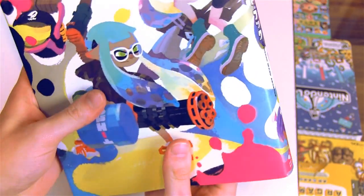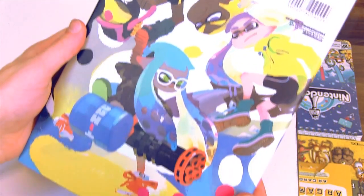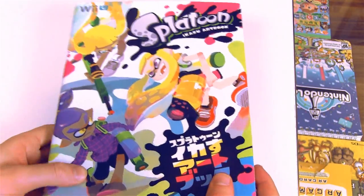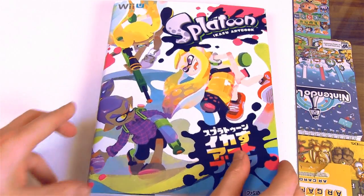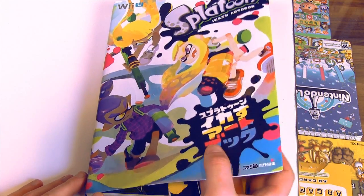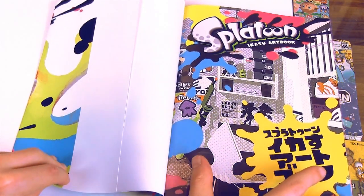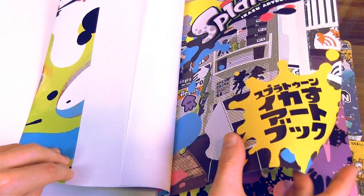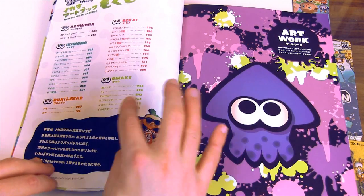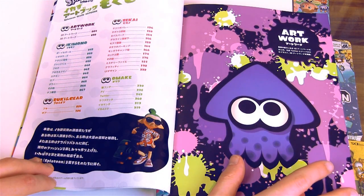It's a very colorful book, and here's the back. I really like the way the book looks. I'm sure you guys want to see what's on the inside, so let's check it out. This is just going over all the glossary information, so we're going to start off with the artwork.